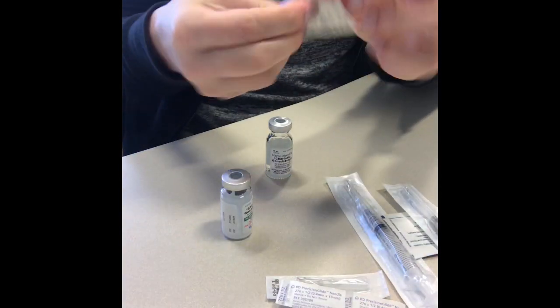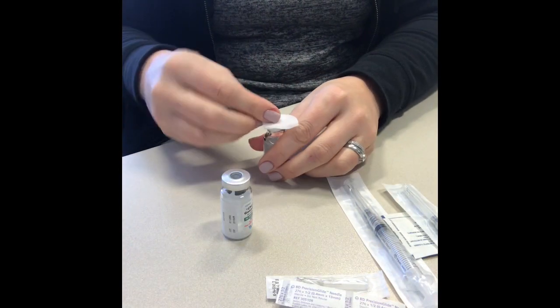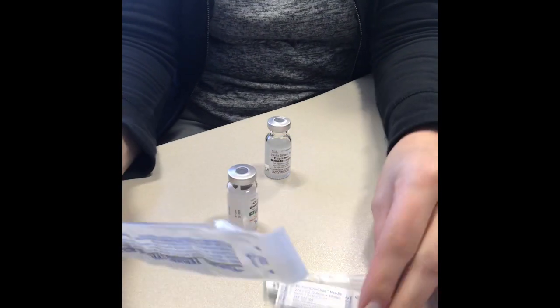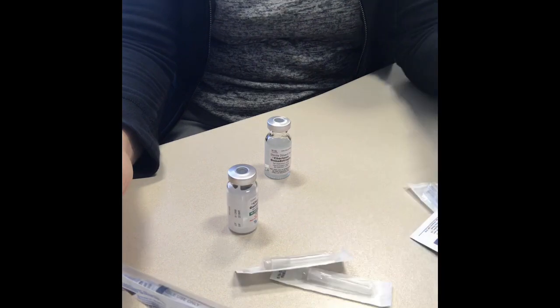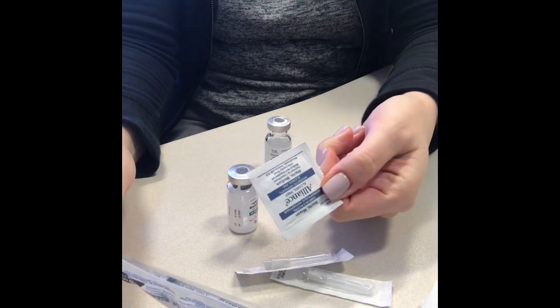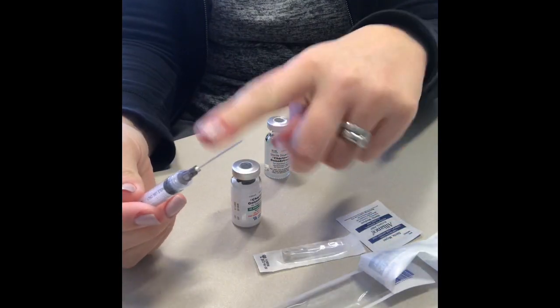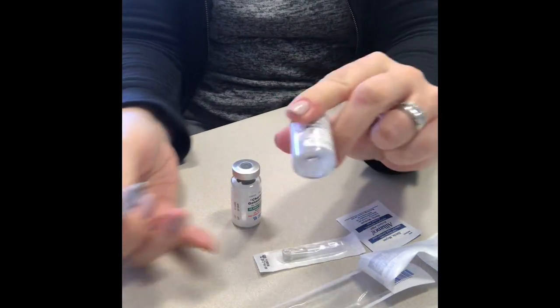What you're going to do is flip off these caps, and they literally just flip off like that. You're going to take an alcohol swab and you're just going to clean the tops. That's just good practice. If you're mixing your own HCG, you should be getting syringes that look like this, needles for the actual injection, and alcohol swabs in your package just like that. Then with a large needle, you're going to take out your sterile water.